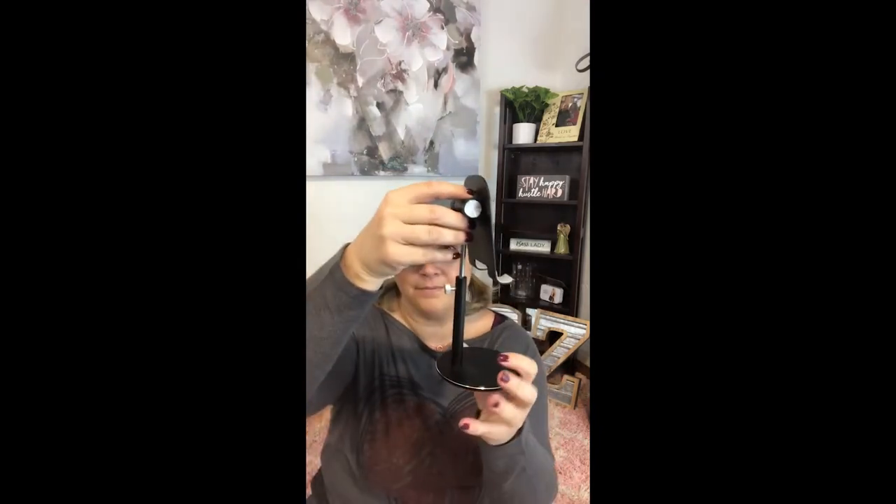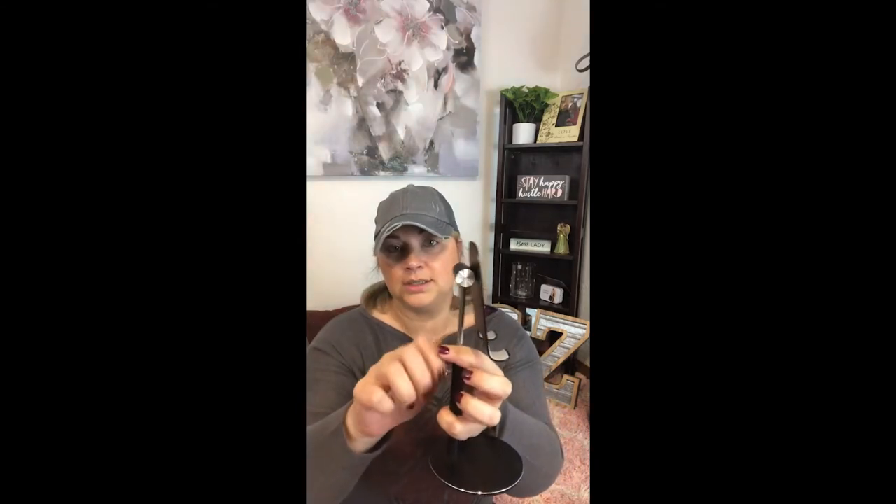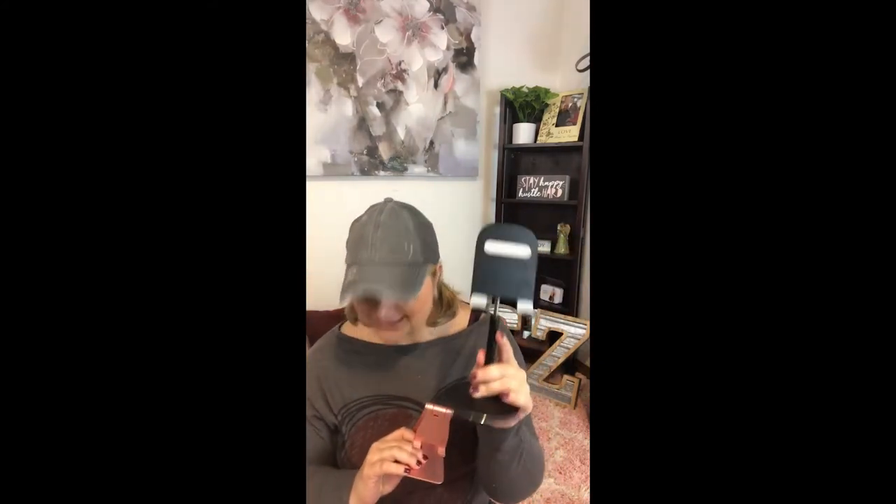I also got this taller one — it's good for your iPad, iPhone, or any kind of tablet. You just move this part and then twist it, and it goes higher. This one works better for me when I'm using a recipe off of Pinterest on my counter, or when I'm taking certain pictures and I just need something a little taller. This one is $17.